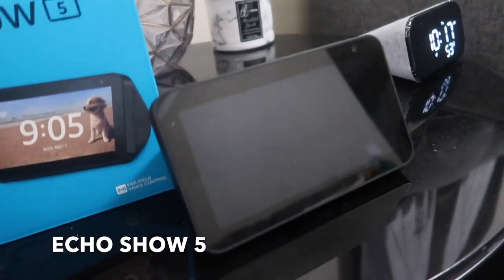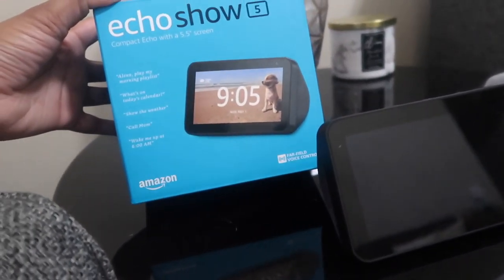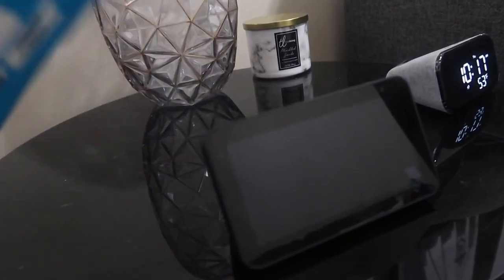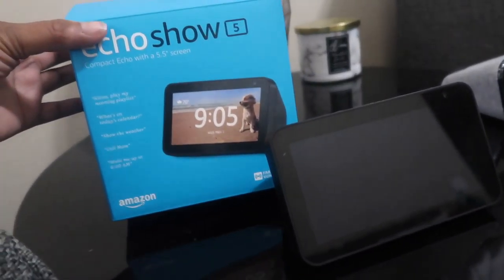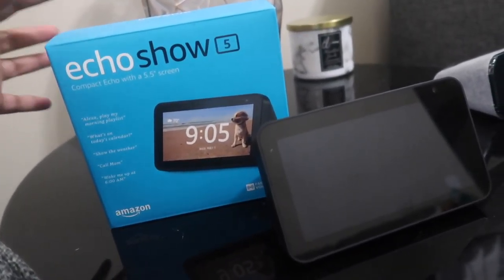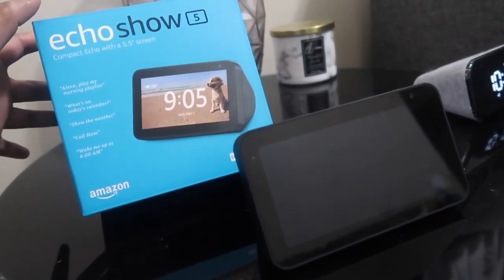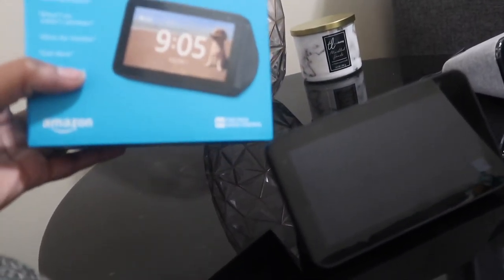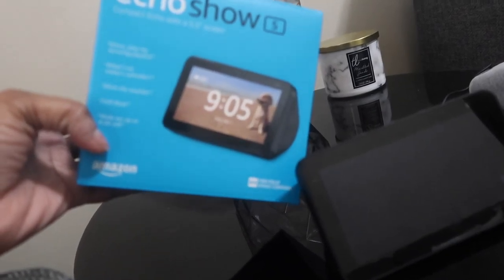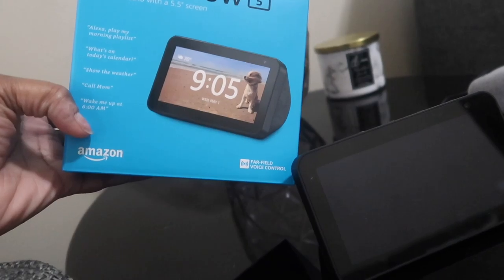This is it here — I just took it out of the box and I am going to plug it up and set it up for you guys. I actually did not know anything about this; my husband received this as a gift, so I thought, why not, let's review it. There is a 5.5-inch screen and you can control it by your voice — Alexa, play my morning playlist, what's on my calendar, show the weather, call mom, wake me up at 6 a.m.